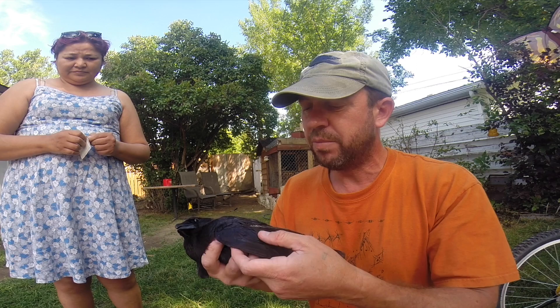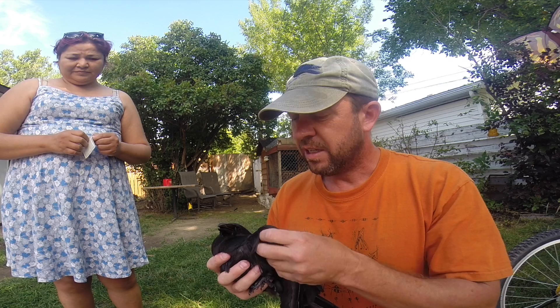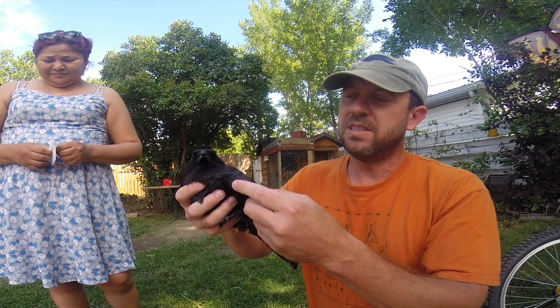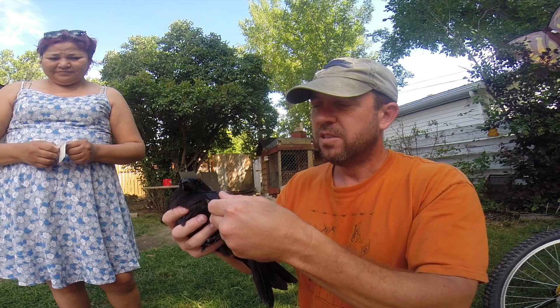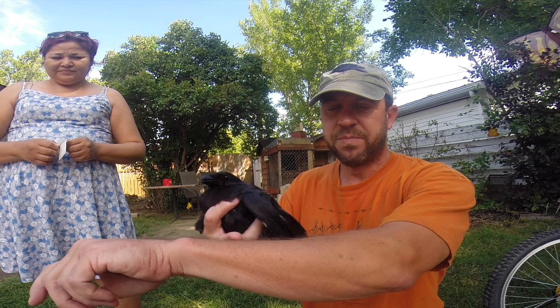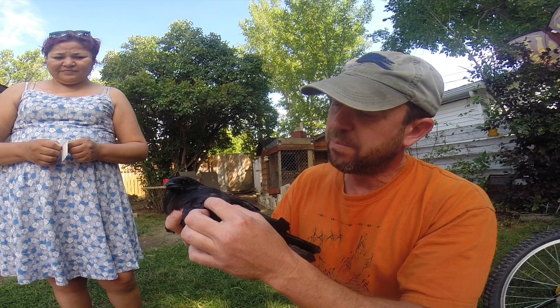Your very first step when you're working with a bird that has a droopy wing is to check out the wing. You take the bird, open the wing, and feel all the bones in the wing. People think this is the elbow here, but this is really his wrist. You check it out — it's usually not at the wrist where it's broken, but often in the next bone. If they get a broken bone, it's often in that tibia/fibula area. That's what's happened to this guy.